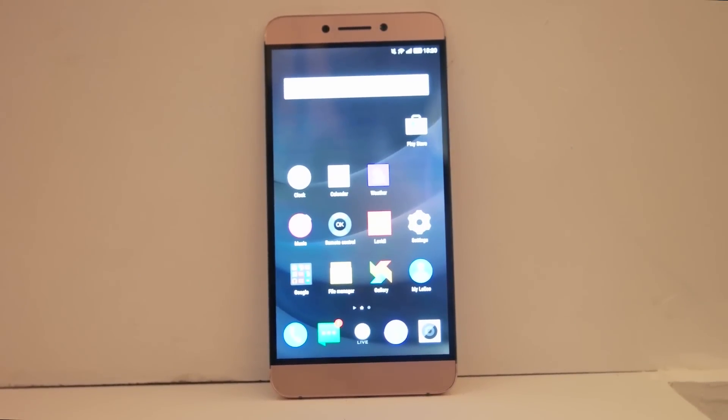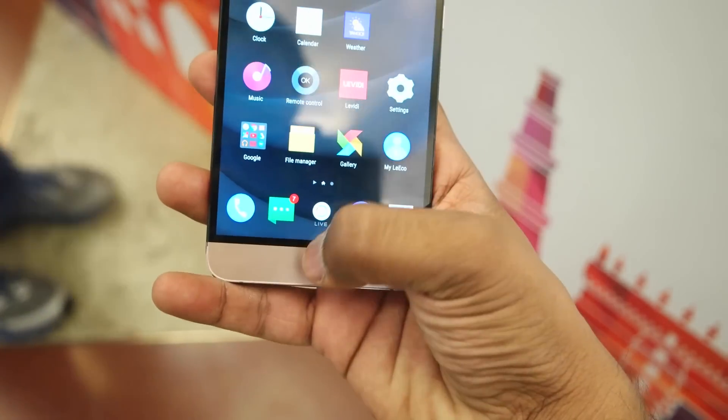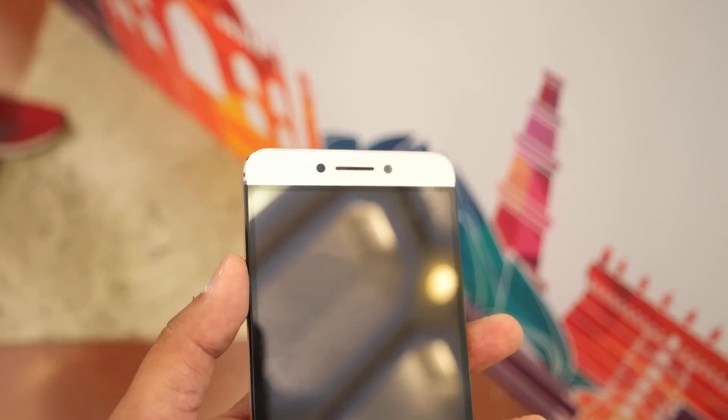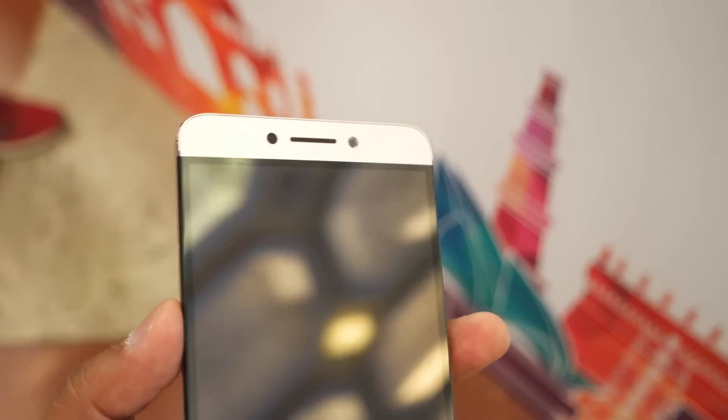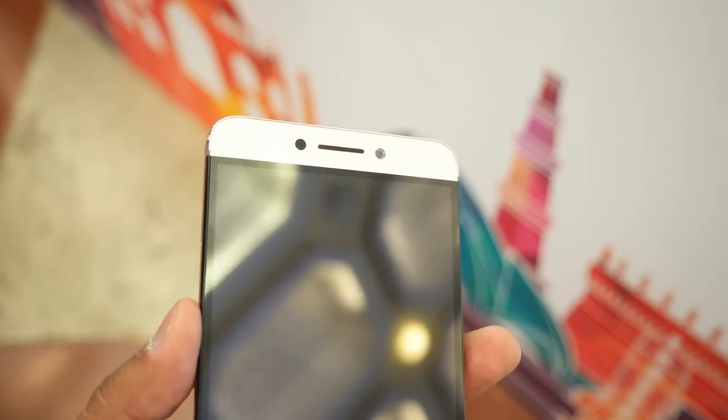Moving to the front, we have a 5.7-inch 2K display which looks really amazing and sharp. At the bottom, we have three touch-capacitive buttons which include a multitasking button, home button, and back button. At the top, we have some sensors, the earpiece, and next to that is the 8MP front-facing camera for taking selfies.